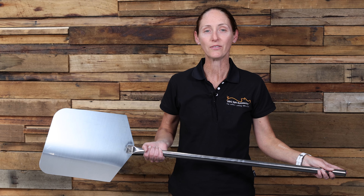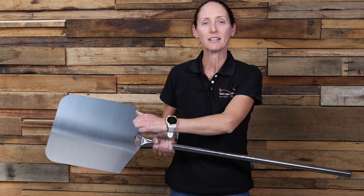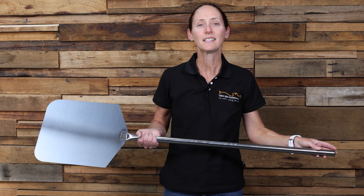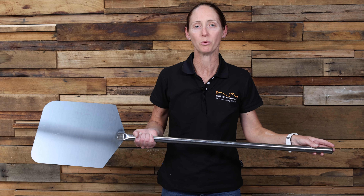With a total length of 115 centimetres including the head measuring 30 centimetres by 30 centimetres, this is great for cooking in a large wood-fired pizza oven. This stainless steel pizza peel is going to be a great addition next time you're firing up your wood-fired pizza oven.